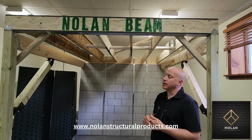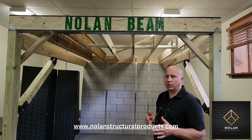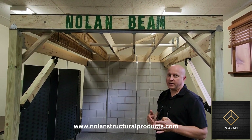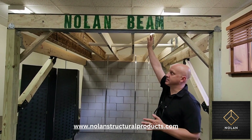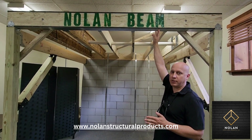The comparable product is micro-lam or LVL, which is used when regular lumber is not strong enough. But if an LVL is not strong enough, you have to go to a steel I-beam — well, now you can use the Nolan Beam instead. It is several times stronger than a micro-lam.